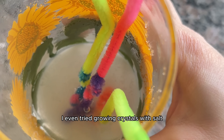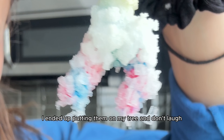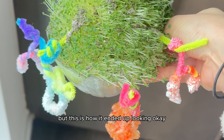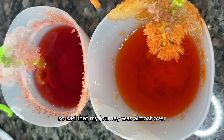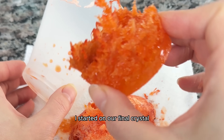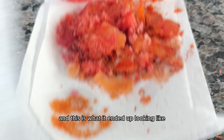I even tried growing crystals with salt, and I ended up putting those on my tree too — beautiful. Sad that my journey was almost over, I started on our final crystal, the yellow one, and this is what it ended up looking like.